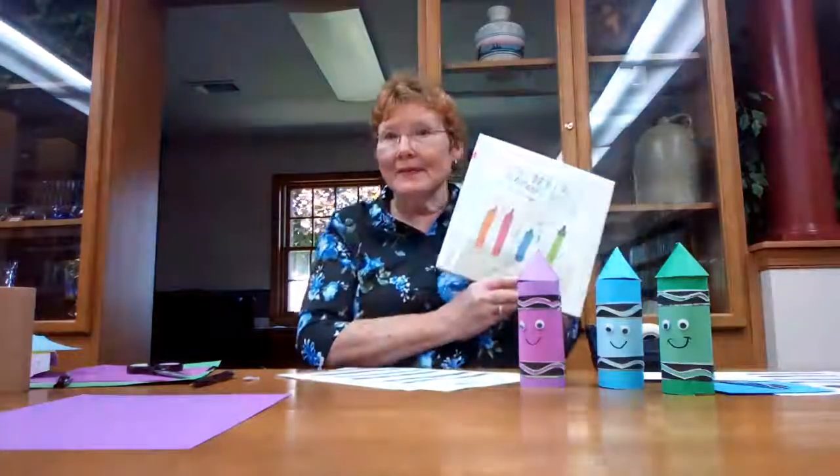Hi, I'm Barbara. Welcome to this week's version of The Craft Corner. Today, look at my little friends here. I was reading about The Day the Crayons Quit by Drew DeWalt. This is one that you can find at your library. It's a really neat book and I made these guys, and you can also make them.